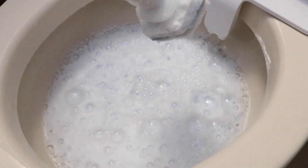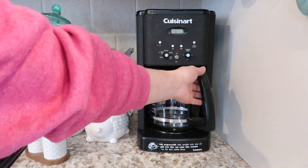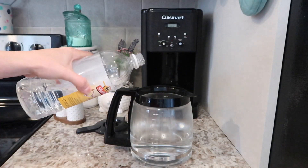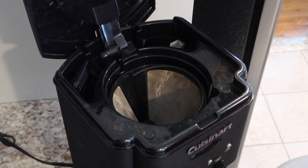Next up is the coffee machine. Fill it up halfway with water, add about half a cup of vinegar, let it run with the water and vinegar, and let it run twice.